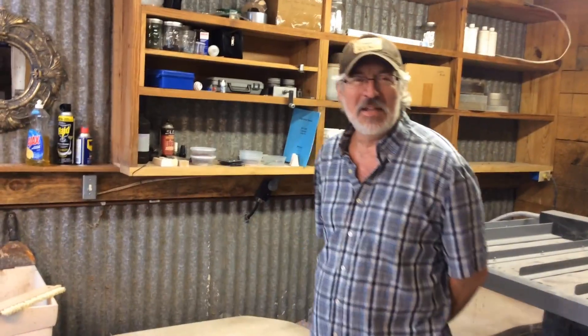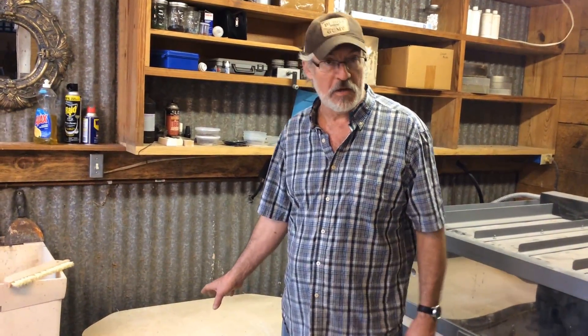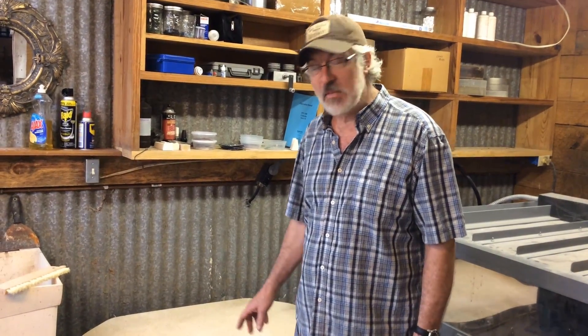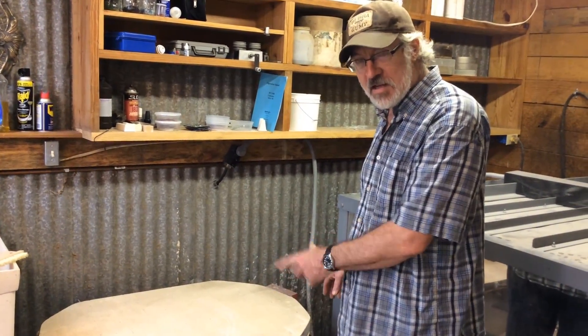Yesterday we fired this Atlantis piece at about four o'clock in the afternoon. Today it's around 11:15 or 11:20, and the kiln is finally cool enough to open. I've opened the kiln before when it wasn't cool enough — I've only done that once, and I'll never do that again. But right now it's good — we're ready to open it.